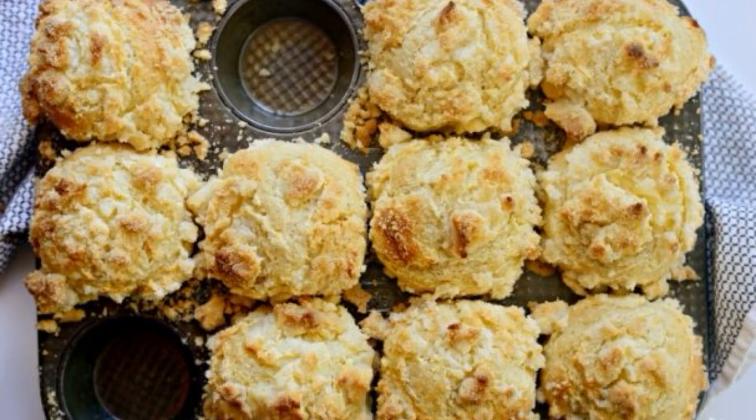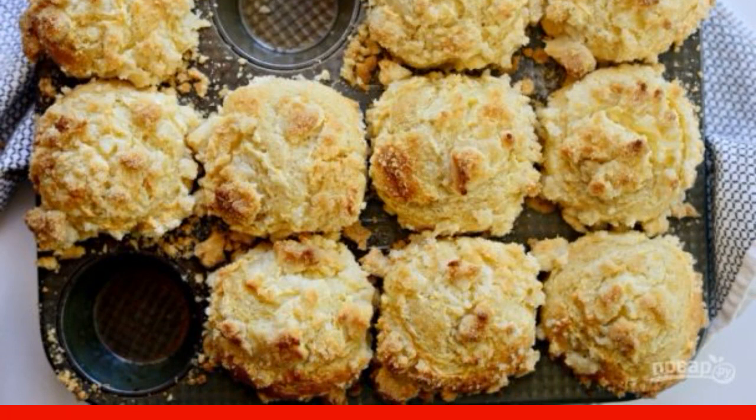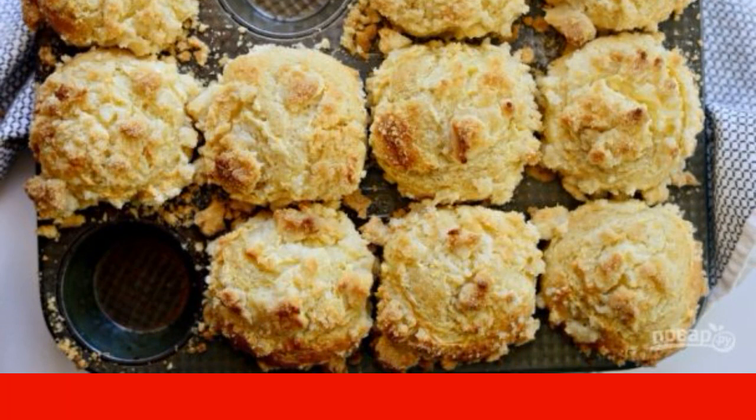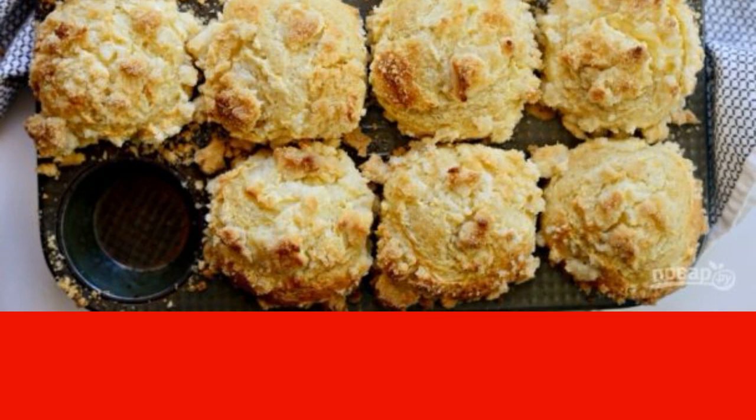If you still don't have small baking molds to make cupcakes and muffins in them, then it's time to buy them. After all, they help to make a lot of recipes. It's time to try a new one.